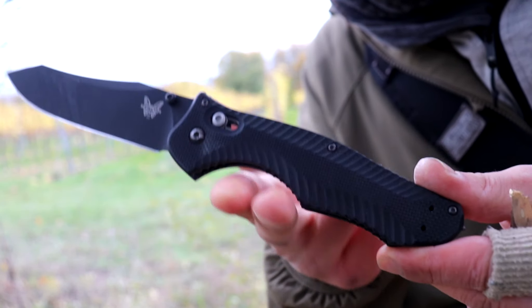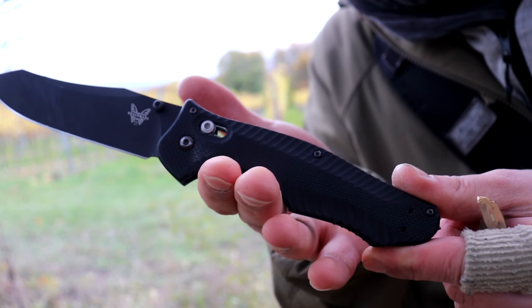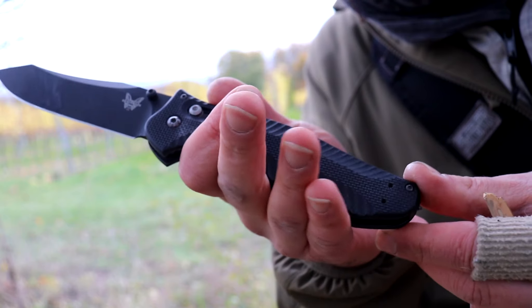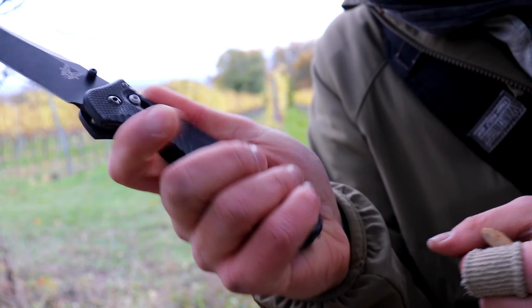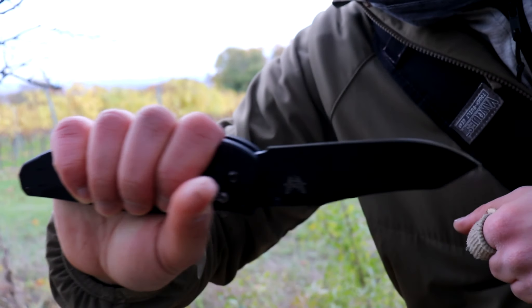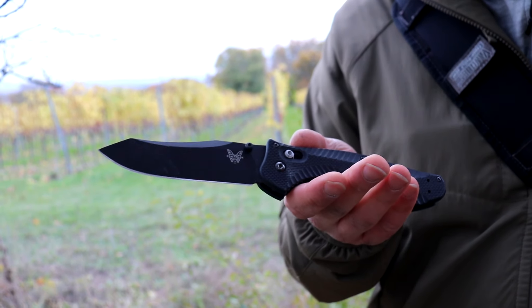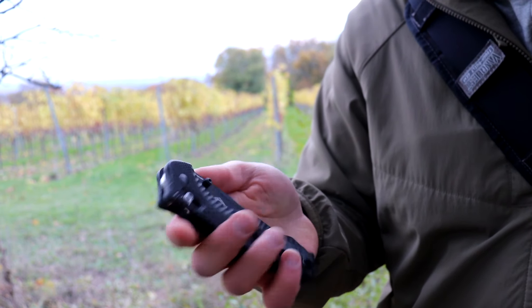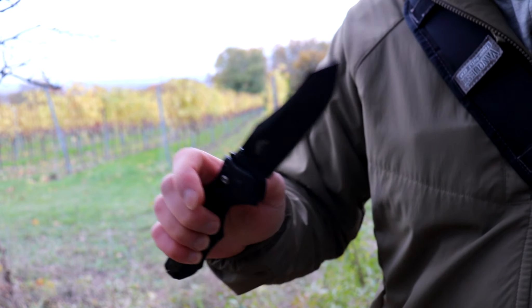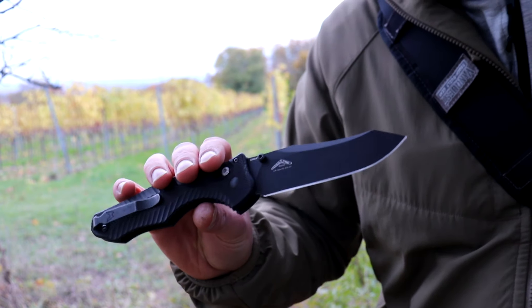It has a very unusual handle design as well. You have that big two-finger choil — normally you only have one finger choil, but this is like a two-finger choil — and then your other two fingers rest here, and then you have this point, this part of the handle. The whole knife is unusual at first, very uncommon, but once you get used to it, it is really a fine folding knife.